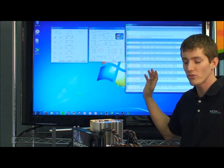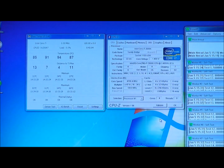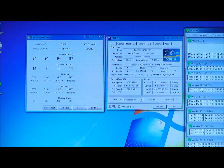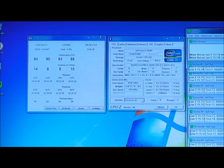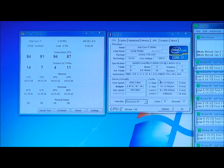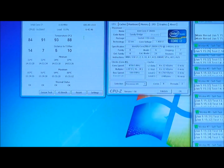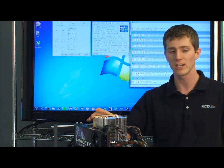I want to show you what I was able to achieve with my test platform, using the P67A-GD65 and a Core i7-2600K fully unlocked processor. I have not been using Intel Turbo Boost, so whatever speed I'm running at is the constant speed. With only about 1.4 volts of V-Core, I was able to get 4.7 GHz out of this chip — a 3.4 GHz stock processor. That is an outstanding overclock. My temperatures are high with the silent fan installed for the microphone, but running a more high-performance fan, my load temperatures didn't go over about 75 degrees.